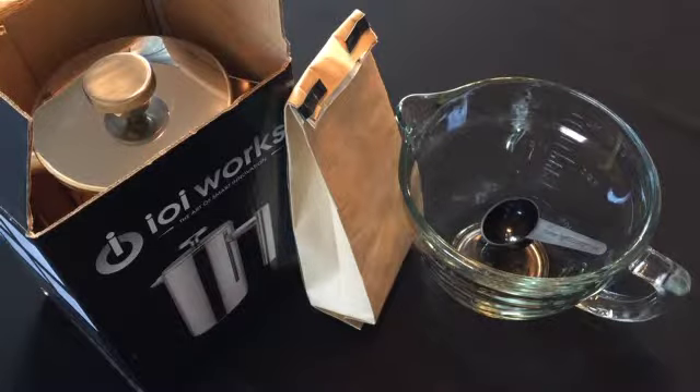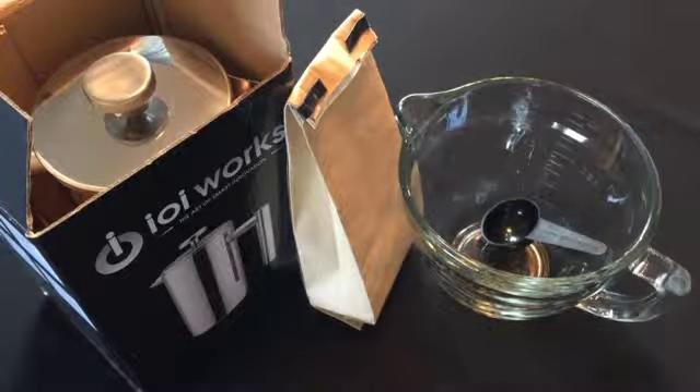Hello, this is the IOI Works Stainless Steel French Press. We're going to cover a six-part series on how to make the most perfect cup of coffee with your IOI Works Stainless Steel French Press. As you can see, here's some of the tools you're going to need to make the most perfect cup of coffee.